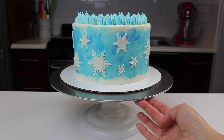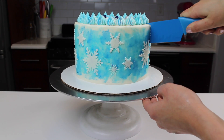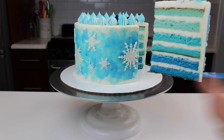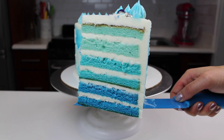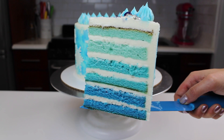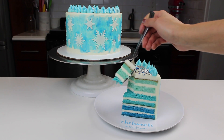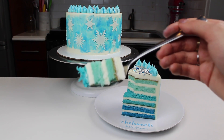Our snowflake cake is complete, and now it's time to cut in and see those beautiful thin ombre layers. As you can see, torting those layers and making them thinner creates such a beautiful slice. I was obsessed with the way this looked — I almost didn't want to eat a bite of it, but you've always got to taste test a cake when you make it. Or maybe that's just me.